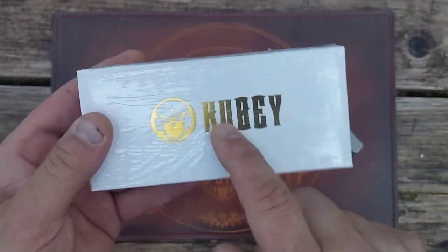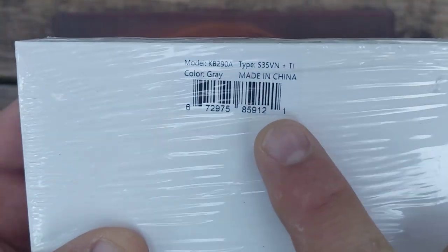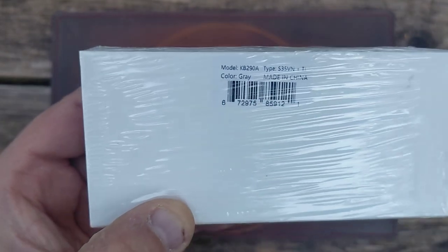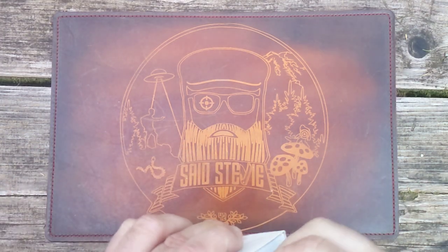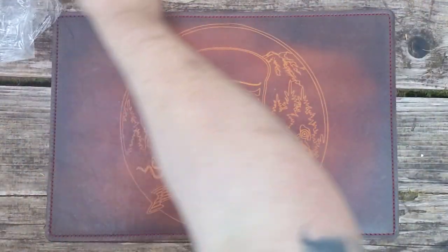This is, obviously, a Kube — a higher-end Kube than I've had before. It just says it's the KB29A in S35VN, color gray, made in China. In case you guys don't already know what that model number is, I will reveal that here.